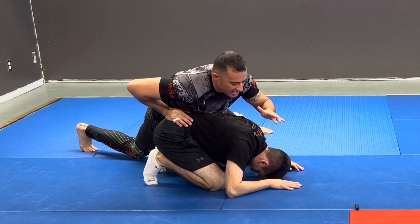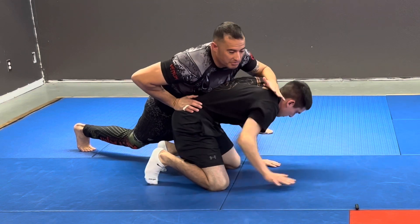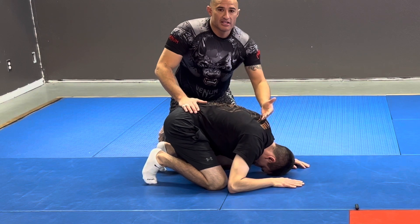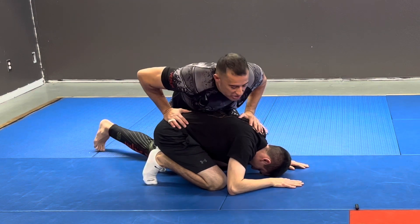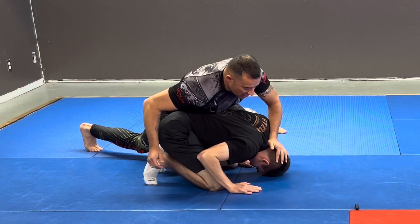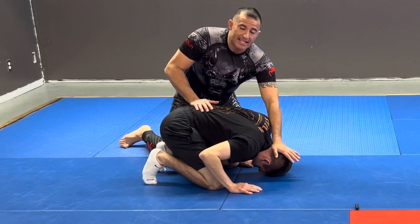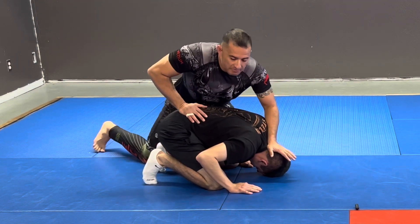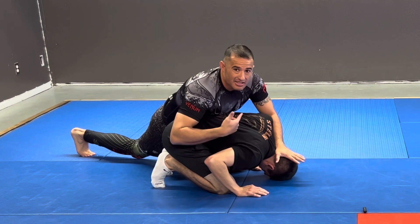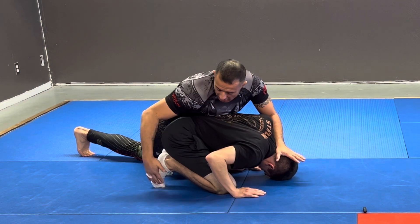As soon as I feel him starting to push up like a push-up and get up this way, I have to control the hip or the head to slow that down. As soon as I feel him getting his base under him and starting to push up, I press his head down — my palm goes to the back of his head, applying pressure down, while still maintaining pressure at that 45. Now his body doesn't really know what to do to try to get balance.